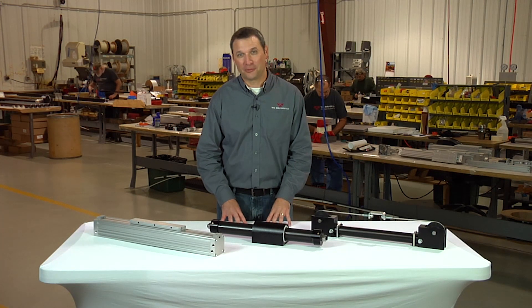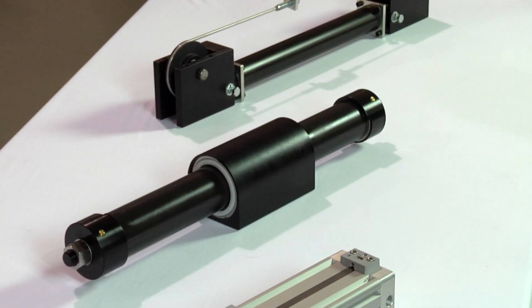Hi, I'm Chad with WC Branham Incorporated. In this video we'll be discussing how to adjust the internal cushion screws on your pneumatic rodless cylinder.